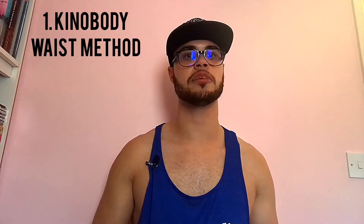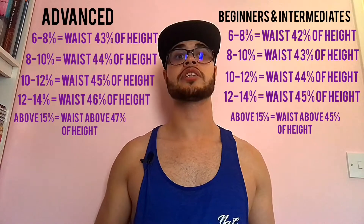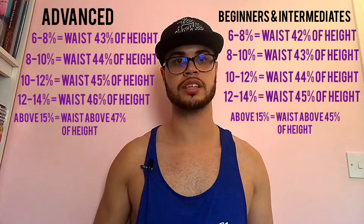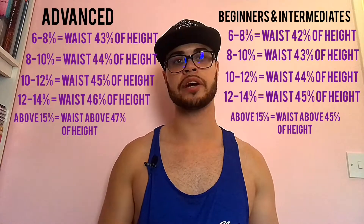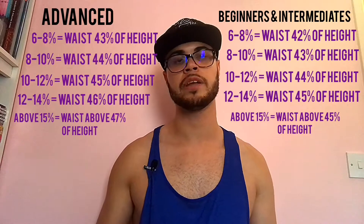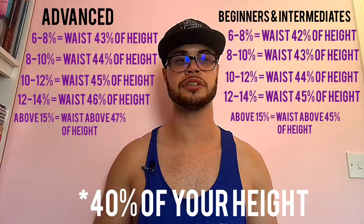The first method we're going to talk about is the Kino Body method. I'm going to throw up the charts as I speak so you can compare yourself as you learn what to do. You're going to take your height, measure your waist circumference, and then divide your waist by your height to get a percentage of your height. If you get a readout of 0.47, you'd take that as 47% of your height and compare it to the chart.